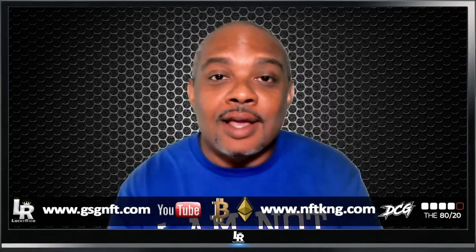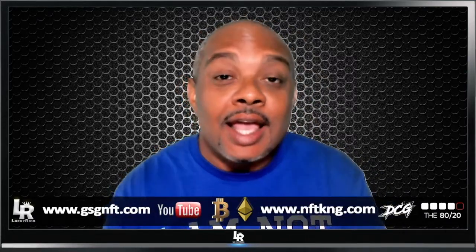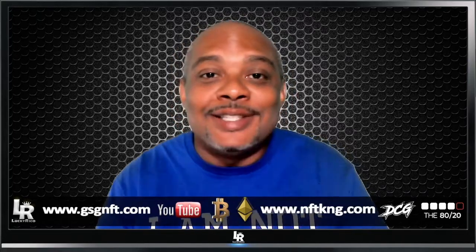Hello everyone, welcome back once again. My name is Rico and this is the Gold Standard Group. We share information here that you might like. We appreciate you being here. Today is a special day — it is my birthday, so I am celebrating another year of life on this planet.